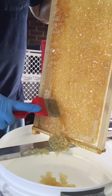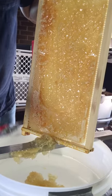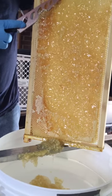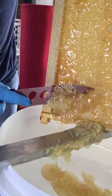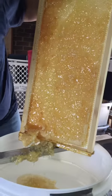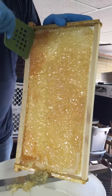So you're really uncapping it with a scraper, not with the knife right now? Oh, I could just scrape it — you've basically uncapped it. Let's just try this way, let's go down.